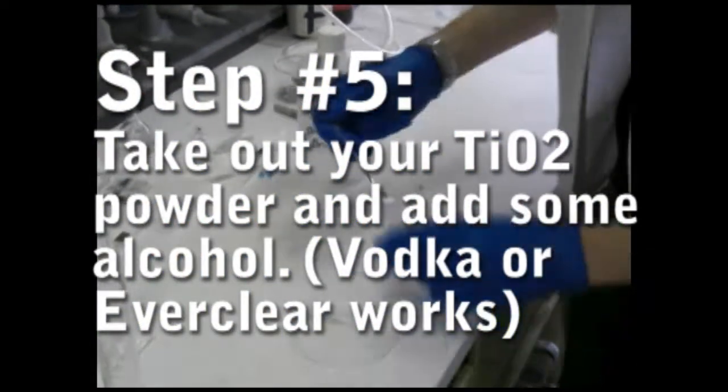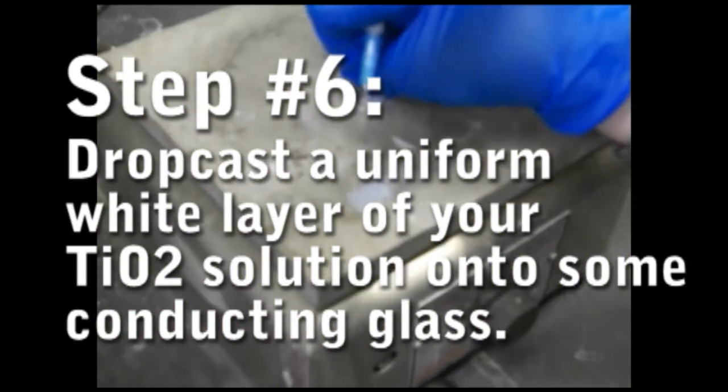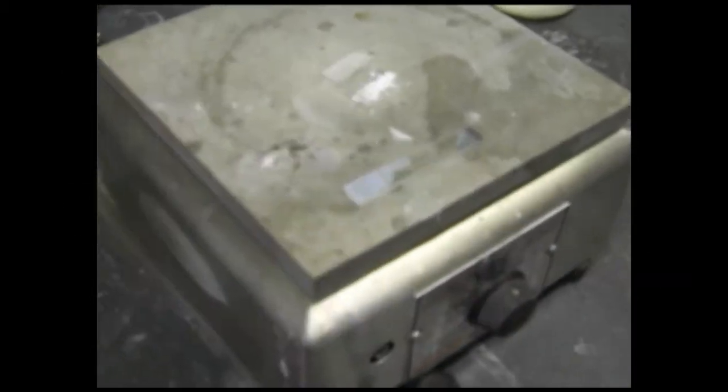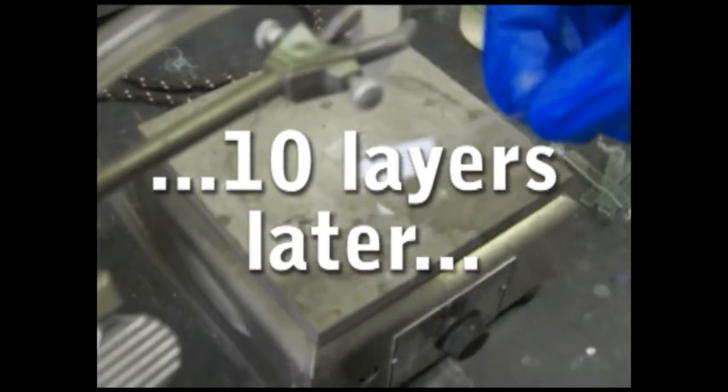Take it out of the oven and add some ethanol to it. Shake it up a bit and you're ready to make a nano-crystalline thin film. For this part you're going to need some conducting glass. Use a syringe or an eyedropper and add successive layers of your TiO2 solution. Let it dry between layers until you have a uniform white coating.